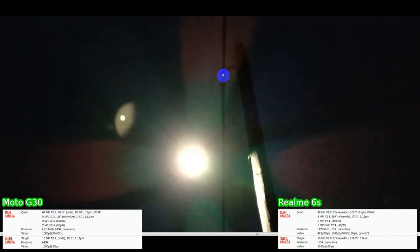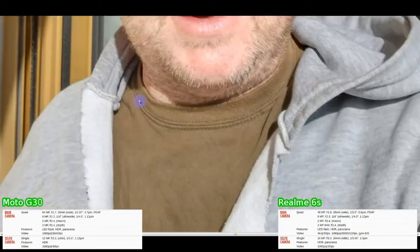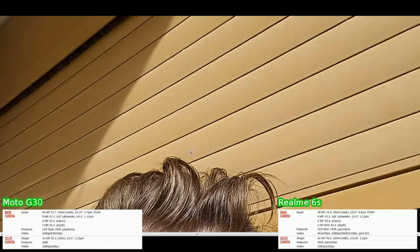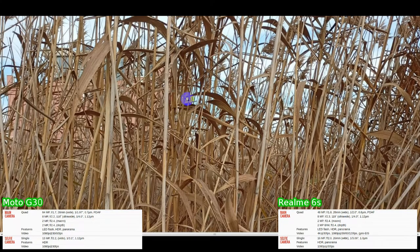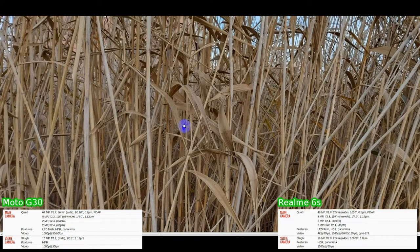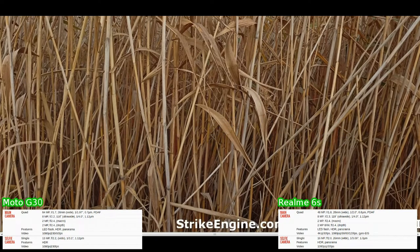We can see the definition in the wood, an idea of where the lamp is, and the electricity cable. If you look at the 6S it has real issues — the whole frame is not in focus. Apart from that, the G30 has taken a clearly superior photo. Looking at a close-up view of some canes, the 6S does a very good job — the lighting is not bad and the definition is really good. The G30 perhaps has a more natural, more realistic look with slight softness to the edges but good detail. Both shots are very good.